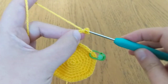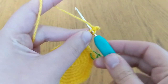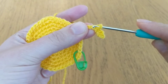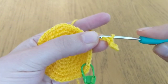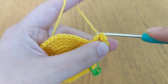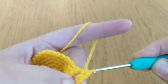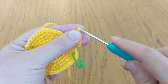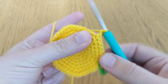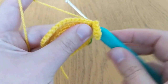It's best to start off not doing your chains too tight because it makes it harder. You just slip stitch back in each chain down the row like so. When you get to the bottom of your chain, you're going to do your second single crochet for the increase — into the same chain space as your first one.